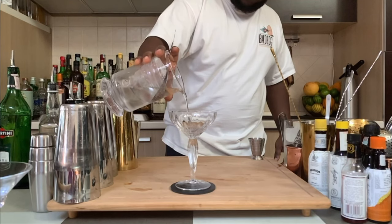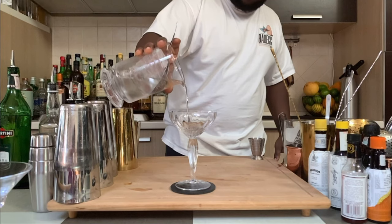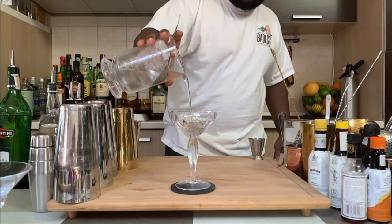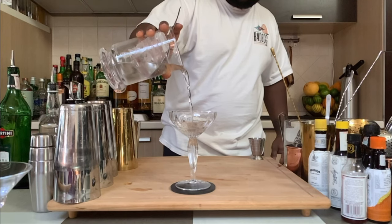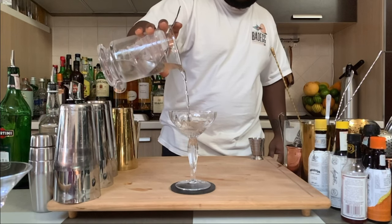There we go guys. Enjoy your drink. Thank you.